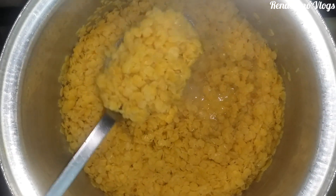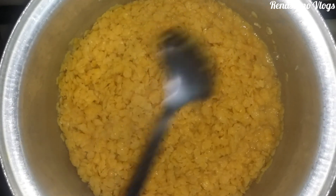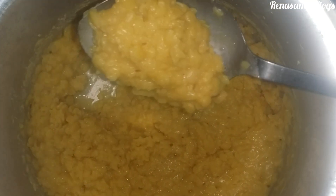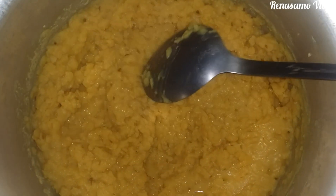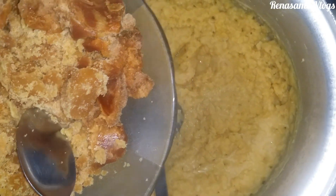You can see that we have to put it back for boiling until it gets very soft — let it cook some more time. Now you can see that it is in liquid form. Keep the flame very slow because now we are going to add jaggery.